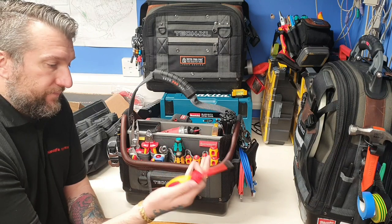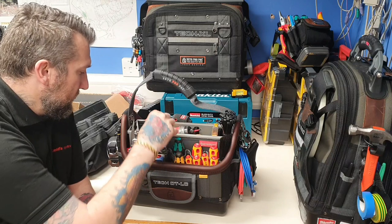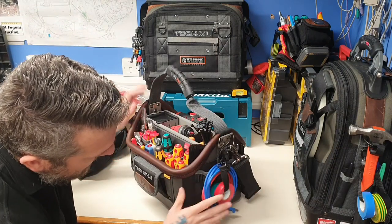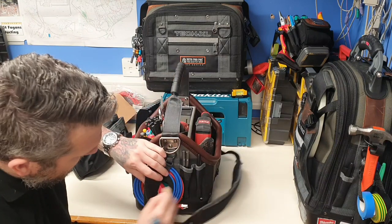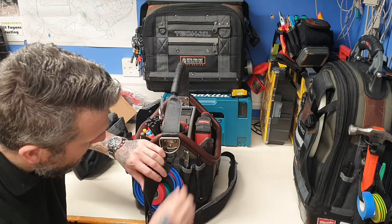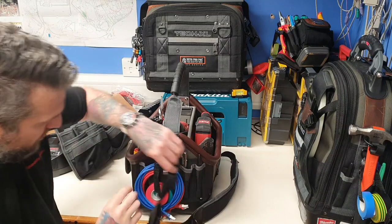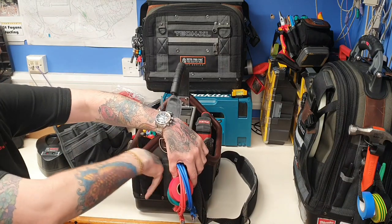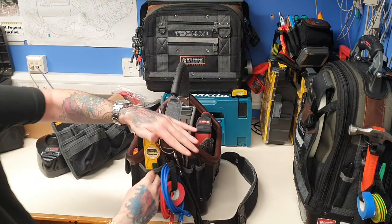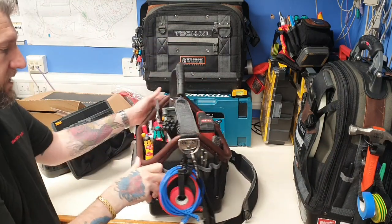The VD screwdrivers are absolutely fantastic - you've got the slim ends on them. It's got some patch cables there and some tape. I've popped a couple of things in there I was using, so I think I've just shoved them in. Sharpie there. And you've got another big pouch there - you can put the torpedo level in there. I'll just go in the middle section.